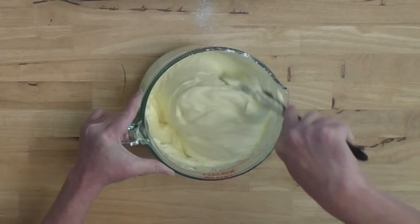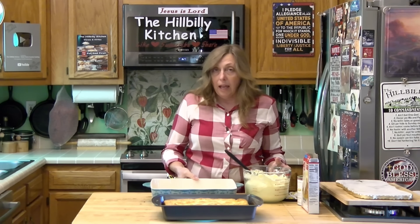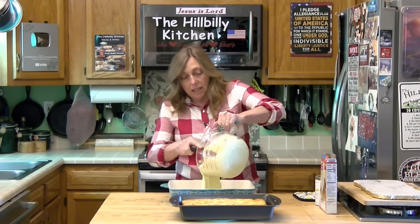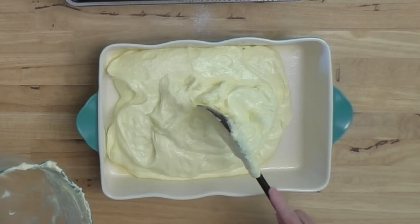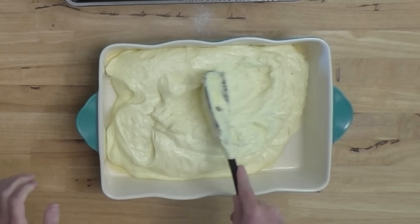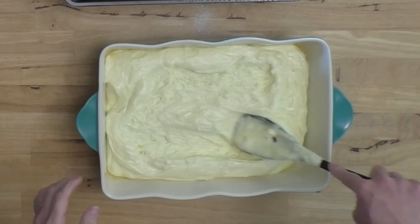You can see how much this is already rising up in the bowl. Spray your pan really well so it will release, and preheat your oven to 350 degrees. This is going to take about 25 minutes or so to bake. The batter will be thick so you're going to have to kind of spread it out in the pan. It's done when it's brown and splitting.